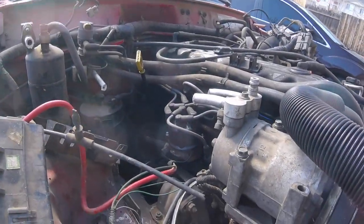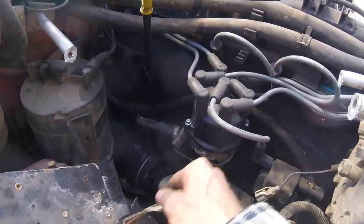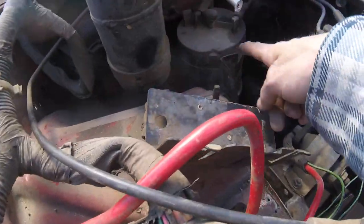That's already a lot more room. I'll get down to the motor mount if I need to. I can also get down to the starter wire — looks like yeah, I need to remove this, and this, and this.